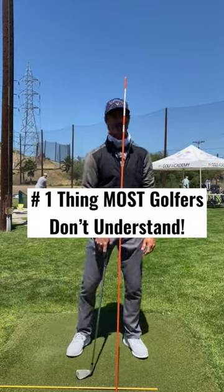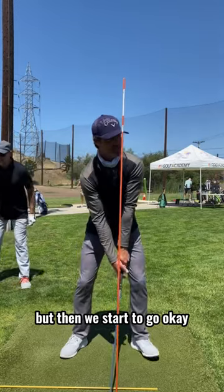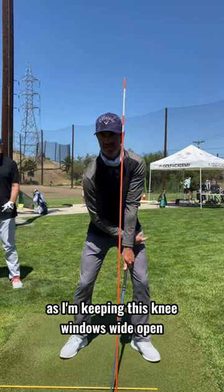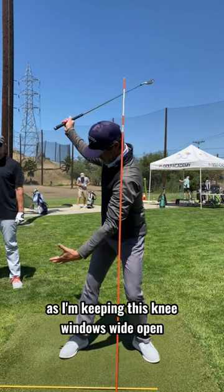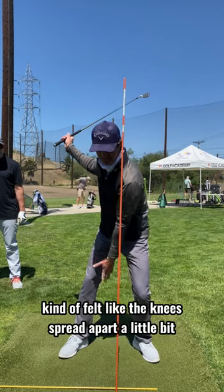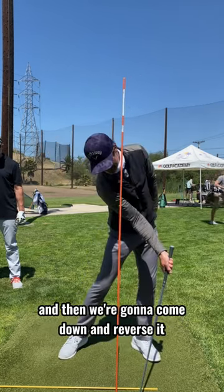I'm literally doing this on my takeaway and this on my downswing, which is crazy. But then we start to go — so this shoulder is going to go down a little bit as I'm keeping this knee. Windows wide open. I just keep a tiny little flex left in here. I don't want to lock. Kind of felt like the knees spread apart a little bit. And then we're going to come down and reverse it.